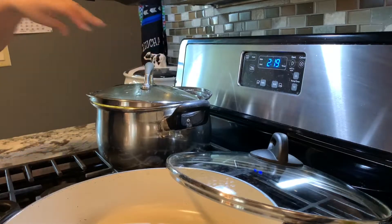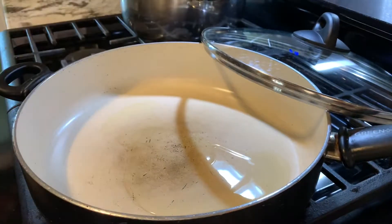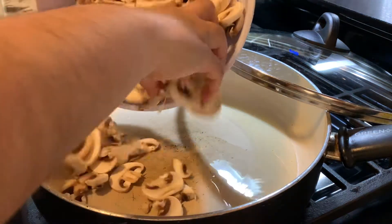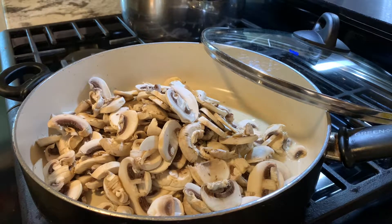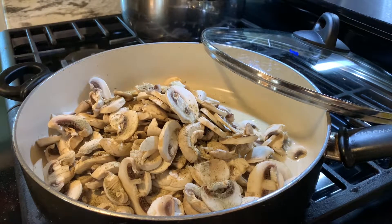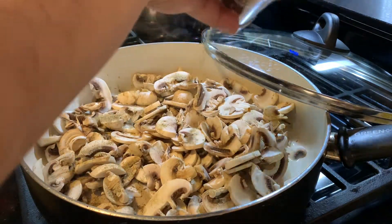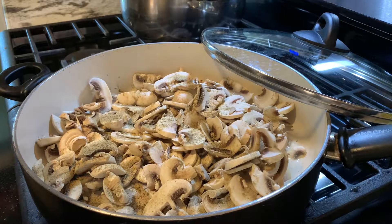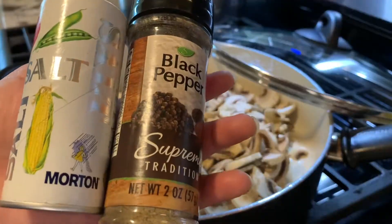In a big pan, we're going to begin to sauté our mushrooms. We're only going to add a tiny amount of grapeseed oil, or your oil of choice. Start adding your mushrooms, then go ahead and add black pepper to your liking — I'm just going to eyeball it. We're also going to be adding salt. So once again, black pepper and salt.